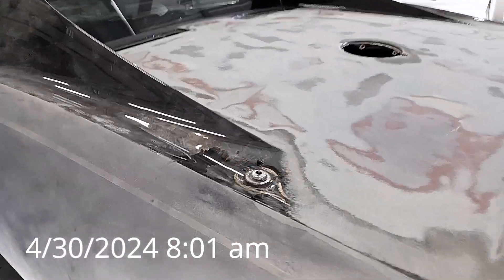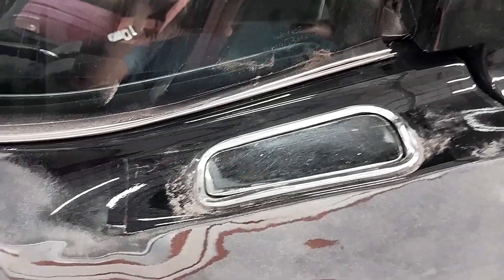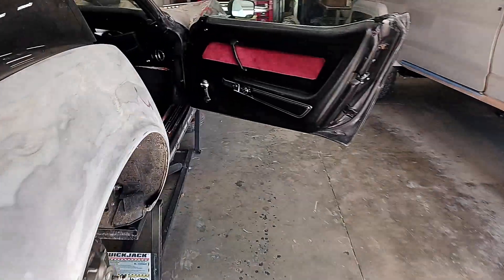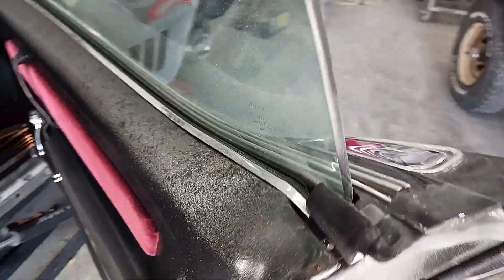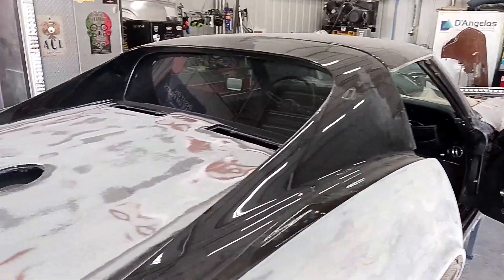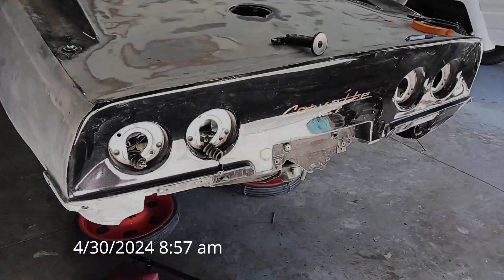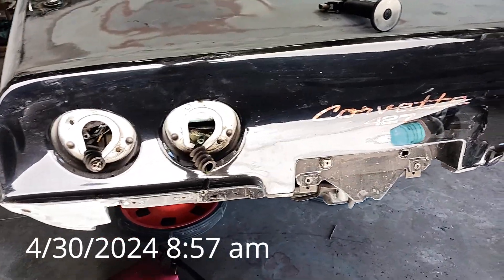We're going to de-trim: we're going to take out the antenna, take out the door locks, the latch, the mirrors will be coming off on both sides. Once that's done, the door cards are going to be coming off - well, actually they'll probably have to come off first to get to some of the hardware that holds the latch on. Then we'll have the T-tops off and the back window out after a while. That's the goal for today - we'll see how close we get.